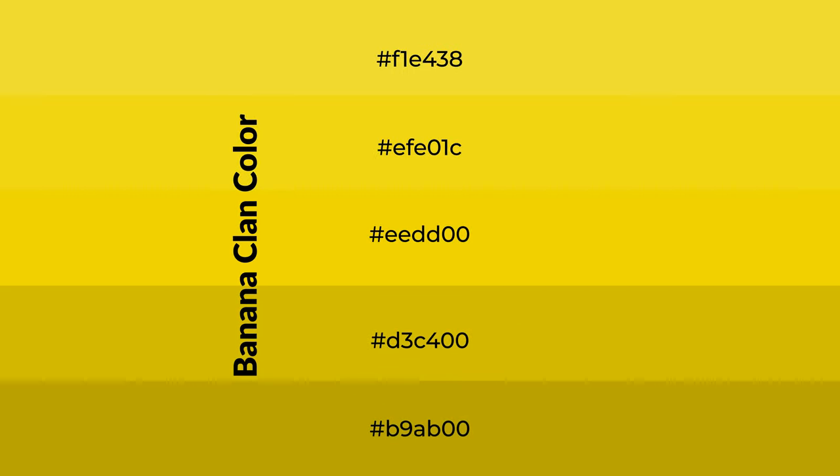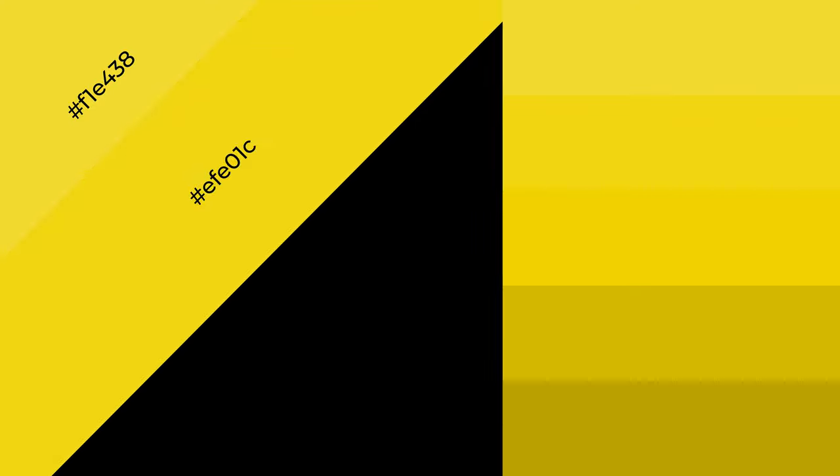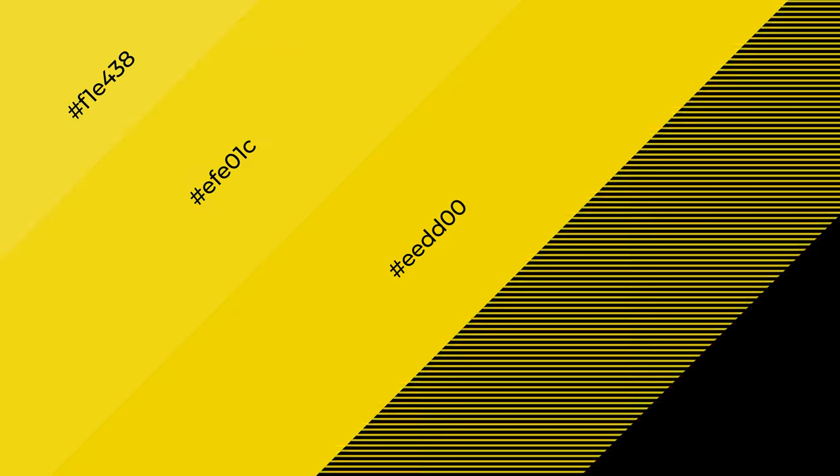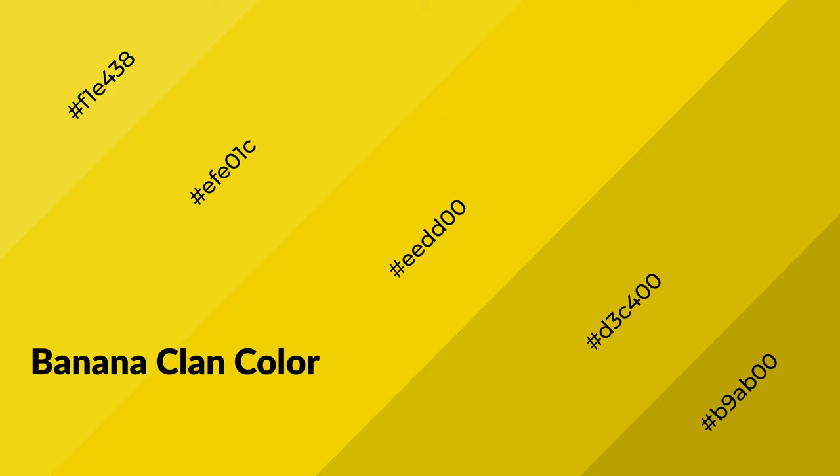To generate shades of a color, we add black to the color, and it is used in patterns, 3D effects, layers and shades create depth and drama. BananaClan is a warm color, and it emits cozier and active emotion.